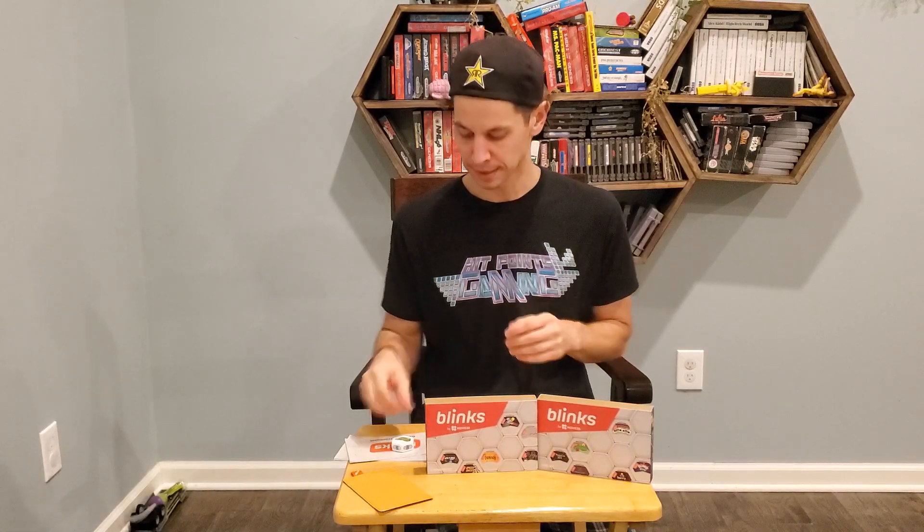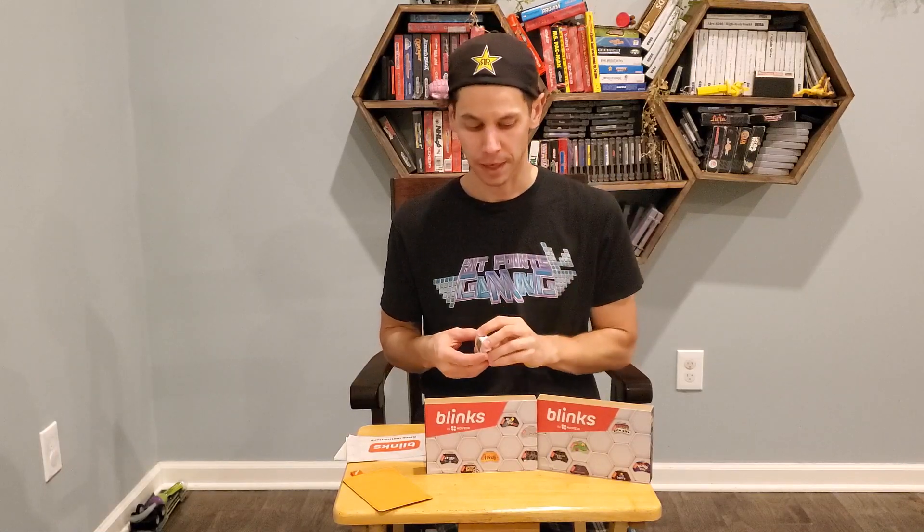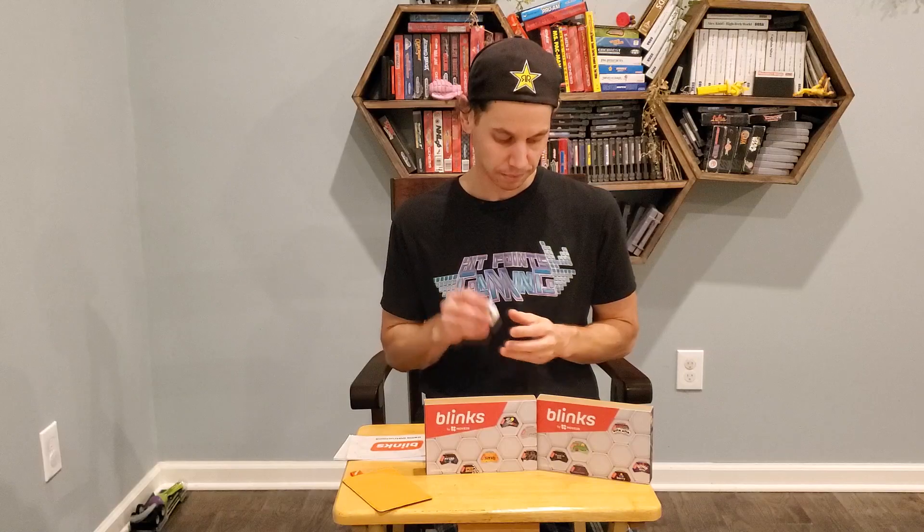So what is Blinks? Blinks are these little plastic pucks that are games. Right now we have the base set and the expansion set, or the core set and expansion set. Each set has six pucks and each puck is its own game. And each puck can teach another puck its game, so you do start with six games in each one. These six pucks can teach the other five pucks their game to allow you to play them.